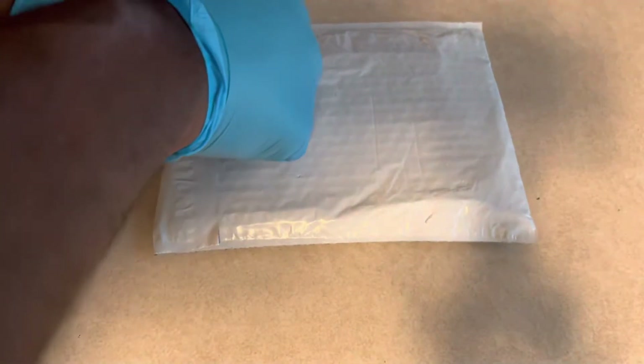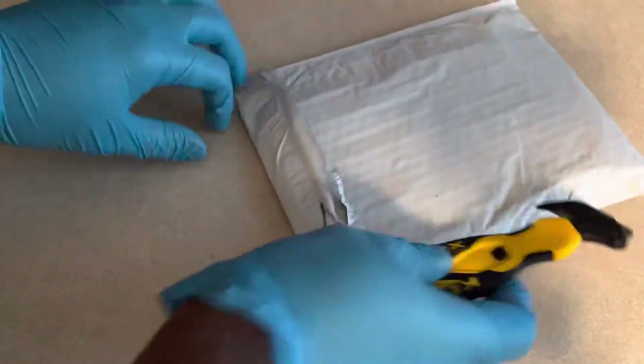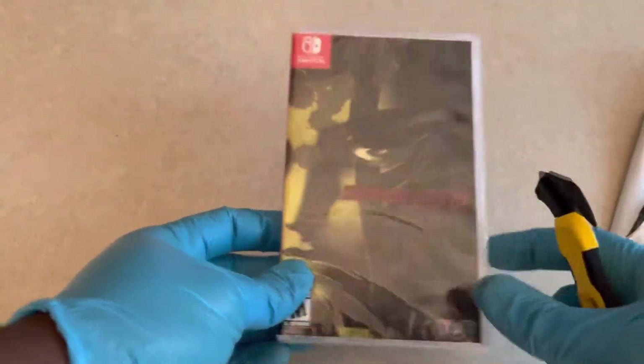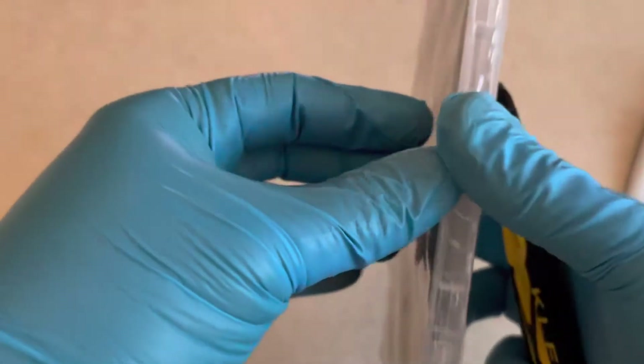First things first, let's go ahead and open this up. There we go. Oh, and this one is actually sealed — that's great, unlike the other two. So maybe it's a GameStop seal; it feels a little weird.